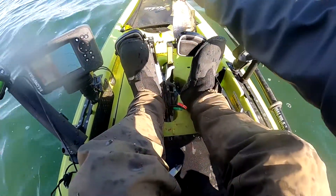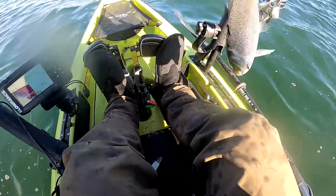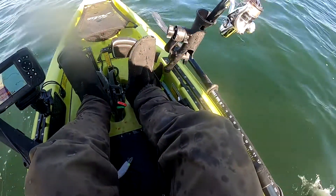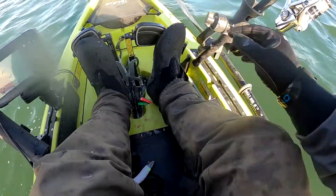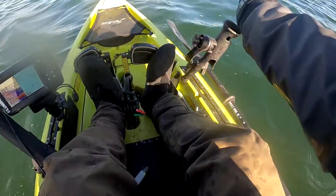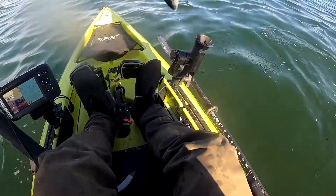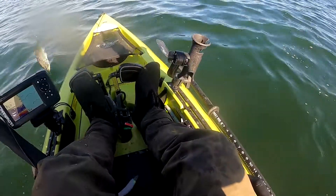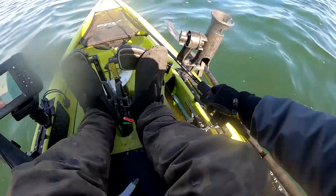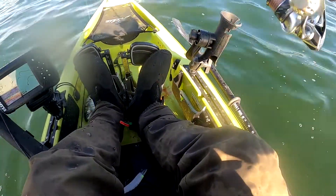I know it looks very messy in here — I'm trying to put on the bunker I just snagged while trying to engage the drag on the rod that had a fish on, at the same time. Because there's a treble hook swinging with the bunker on it, I don't want to hook myself, so I'm maintaining pressure on the other rod while trying to put down the one with the treble hook. It's pretty chaotic in here.